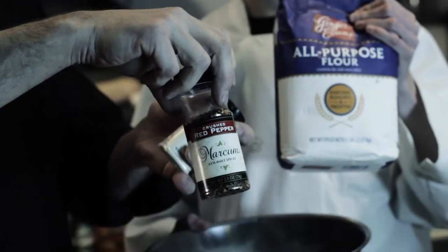Here come the ingredients. First of all, a couple of pounds of chicken, which I've been marinating in buttermilk. Now we have all-purpose flour, parsley flakes, crushed red pepper — this is all the stuff that's going to be in the flour, because we're going to flavor the flour before it goes on the chicken.